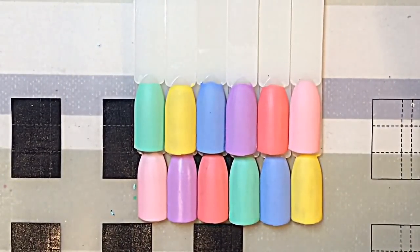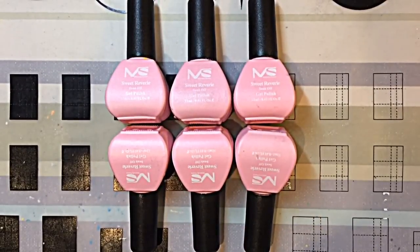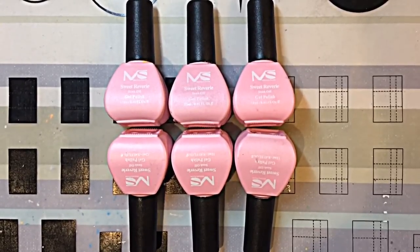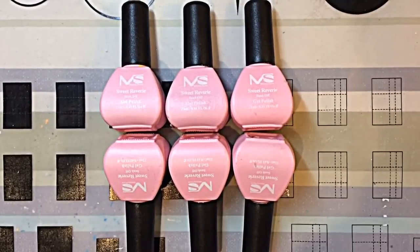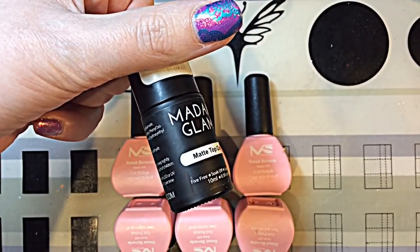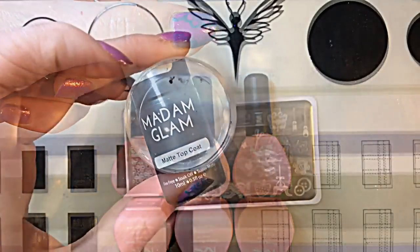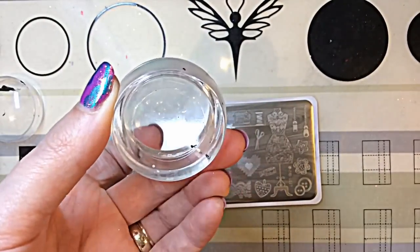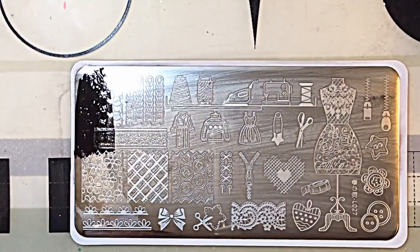These are my base colours for the swatches today — so gorgeous and very apt for spring, which is hopefully just around the corner. They are my Melody Susie Sweet Reverie collection gel polishes; they're one-step and I've done a full review and swatches on my channel. I also applied a Madame Glam gel matte top coat — the best gel top coat I've used — and I'm using the Born Pretty clear jelly stamper.